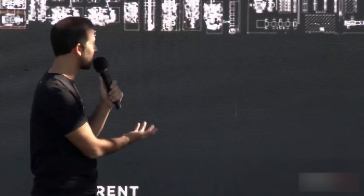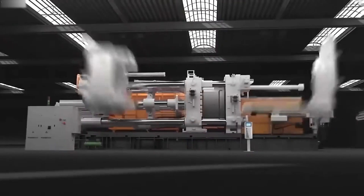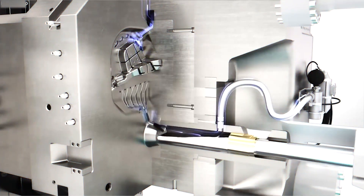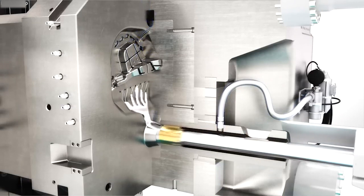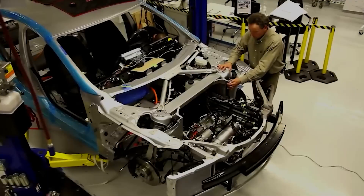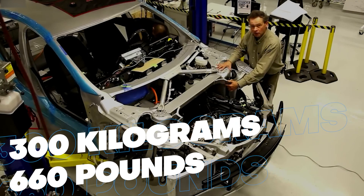And it's not just a better product at the product level — in the factory it's a massive simplification. The Gigapress works by melting aluminum in a furnace and then injecting it into a steel mold under high pressure. The mold has the shape of the desired part, such as the rear or front chassis. The aluminum fills the mold and solidifies in seconds, then the mold opens and the part is ejected. The whole process takes less than 10 minutes and produces a part that weighs about 300 kilograms, or 660 pounds.